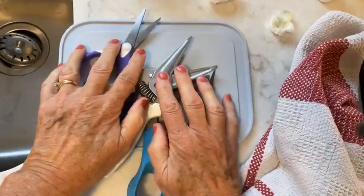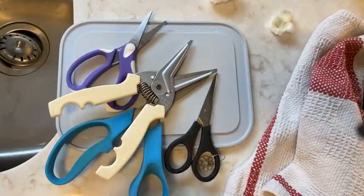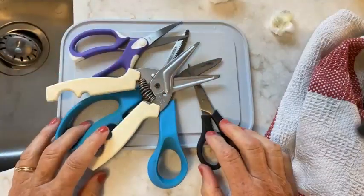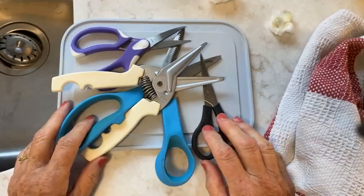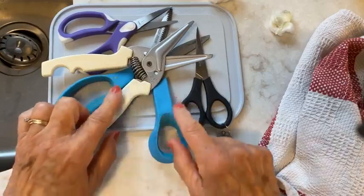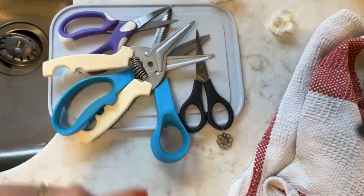I hope that helps! I'm curious — how do you clean your scissors, or did you realize that might be a good thing to do? What items do you use — something right around the house, or something special? Let me know. I see somebody saying they've got to go do theirs, so maybe that's an inspiration for some of you others as well. Take care and bye-bye!